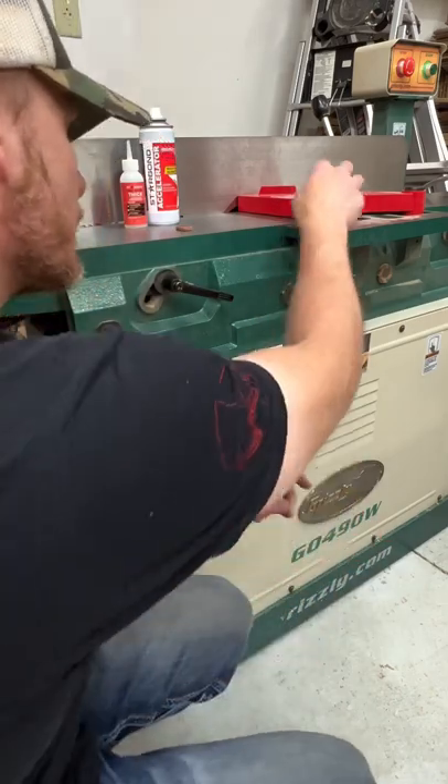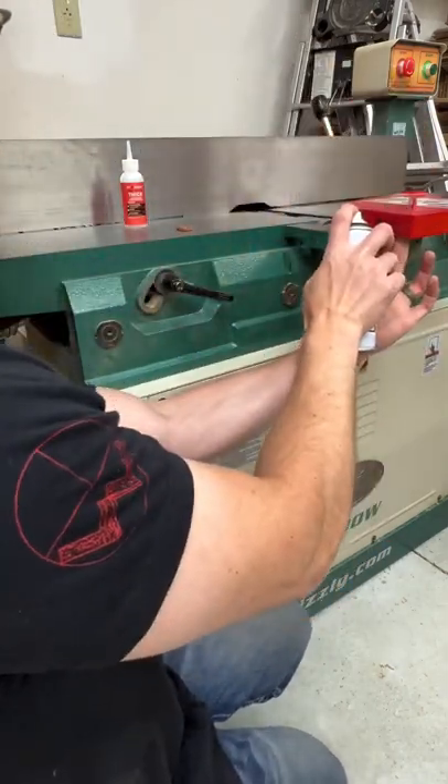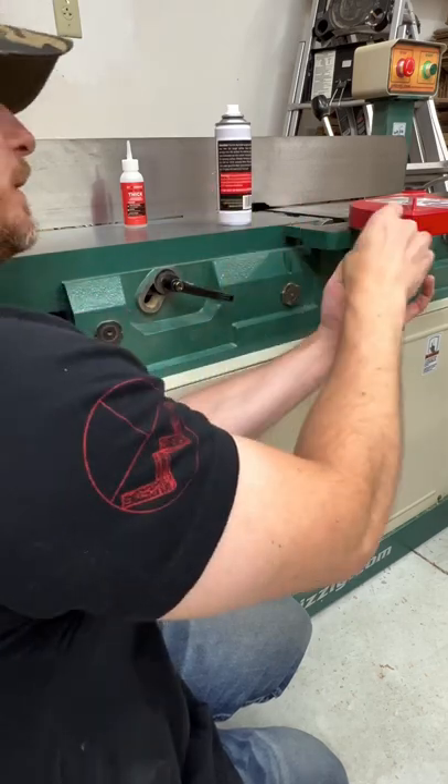Grab your CA glue or your liquid cement and glue it to the designated area.